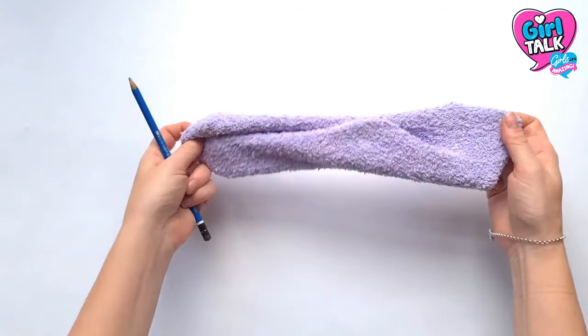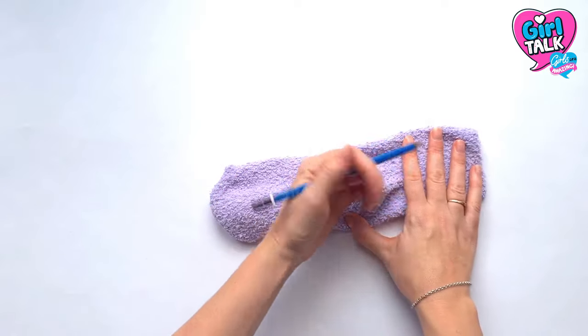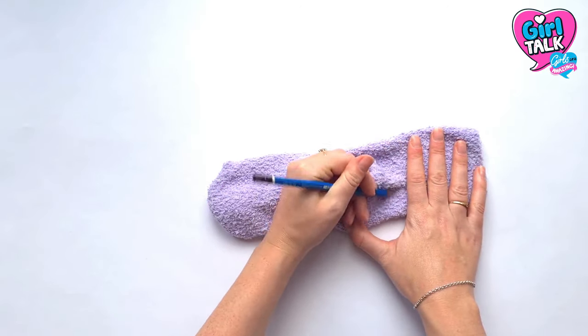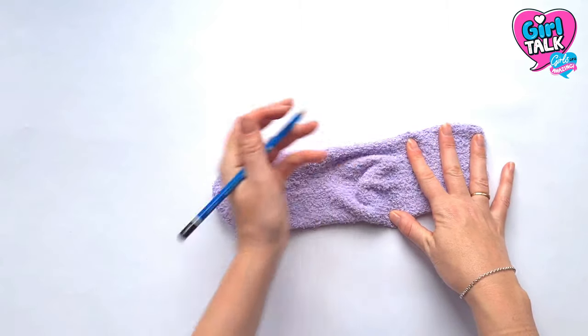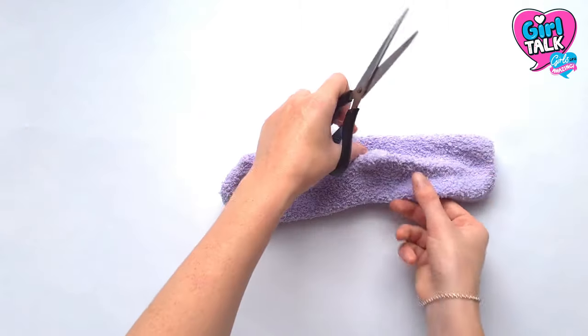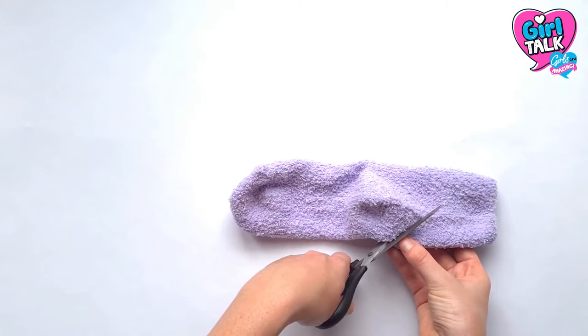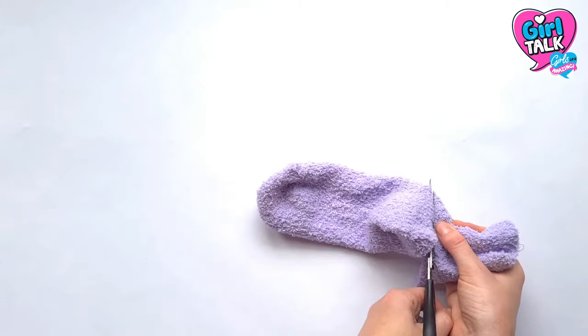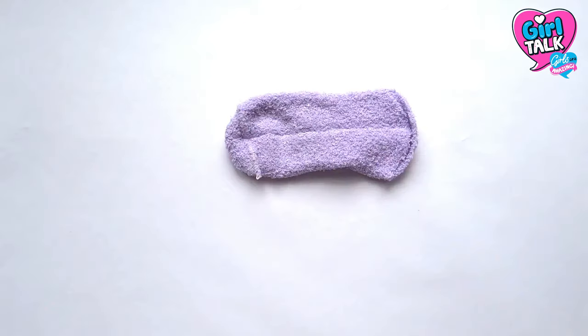To start, you're going to want to turn your sock inside out. Lay it flat on your surface with the heel side facing up. Then, with a pencil, draw a rough curve above the heel. Take your scissors and cut along this curved line. Don't worry about being too neat here as this line will be hidden. Once that's done, discard the top part so you're just left with the foot of the sock.